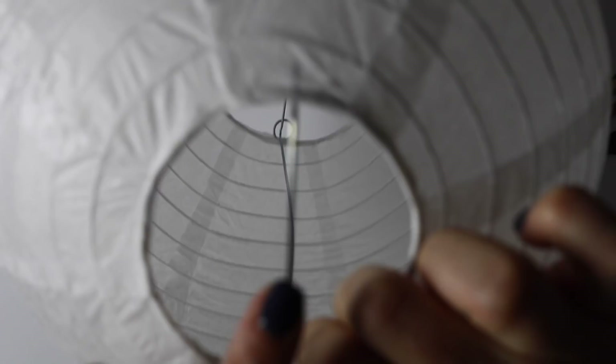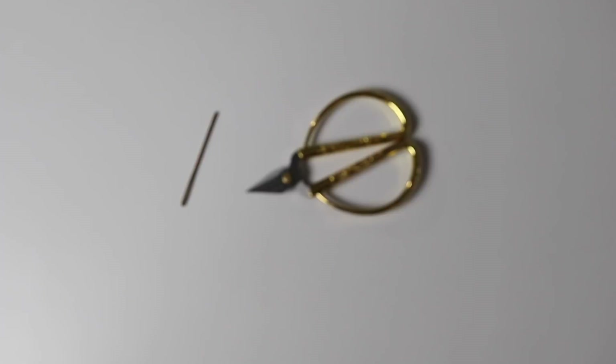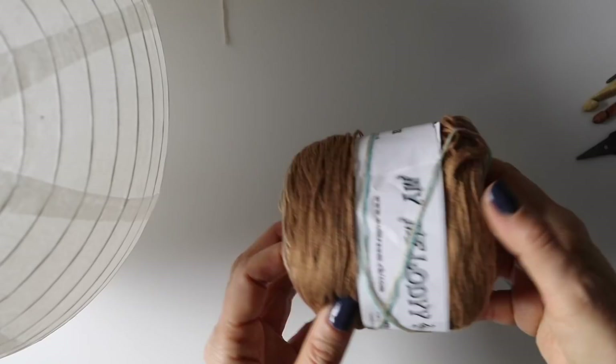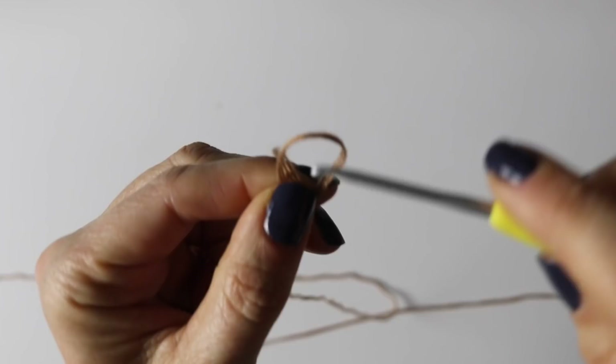In the meantime, happy crochet! And I will see you next time. For this tutorial, you will need a very basic lampshade - I will put the link to where you can purchase it in the info box down below. You will need a 2.75 mm crochet hook, scissors, and a tapestry needle. You will also need some yarn. I used the Voltrome 3-ply yarn in the color "Up in the Sky", but you can use any lace or fingering yarn of your choice. Alright, are you ready? Let's begin!